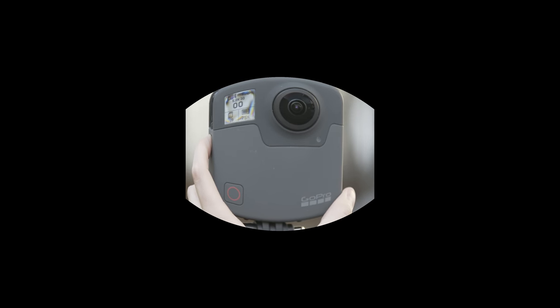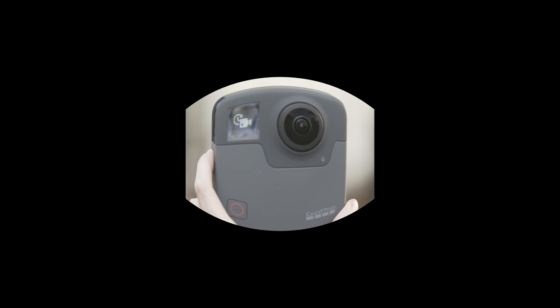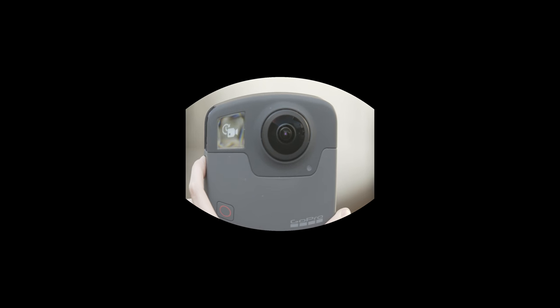If you're interested to know more about this camera, I'll be releasing a new 360 video about a different feature every day, so make sure to click that subscribe button for the latest news, and write a comment below if there's a specific question you have about the camera.